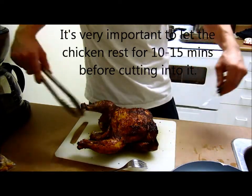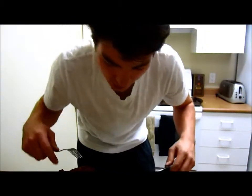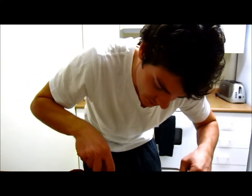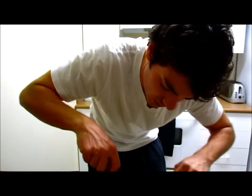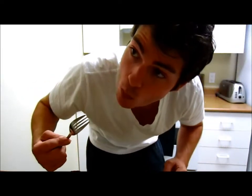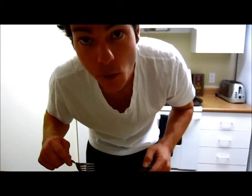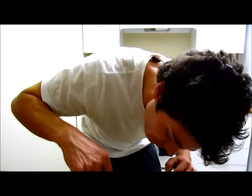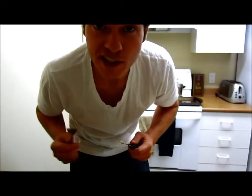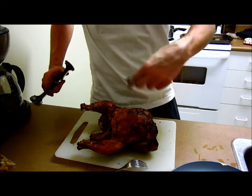You want to let the chicken rest so that the juices go back into the chicken and keep it moist. All right, it's time to test. Really good. Well there you go — beer can chicken. There's a lot of heat coming out of its ass as well.